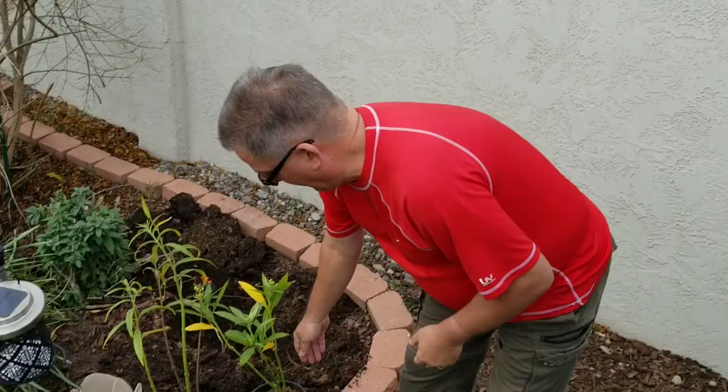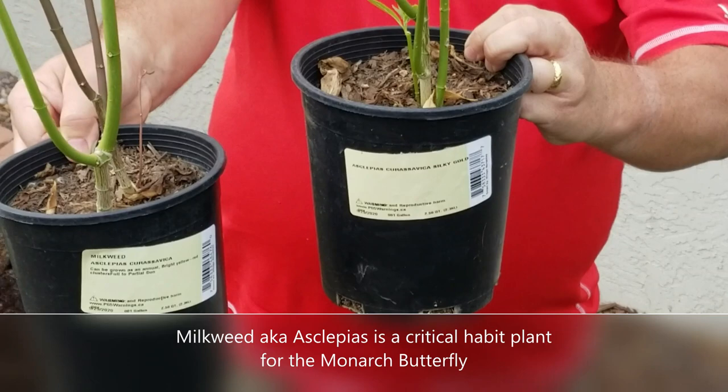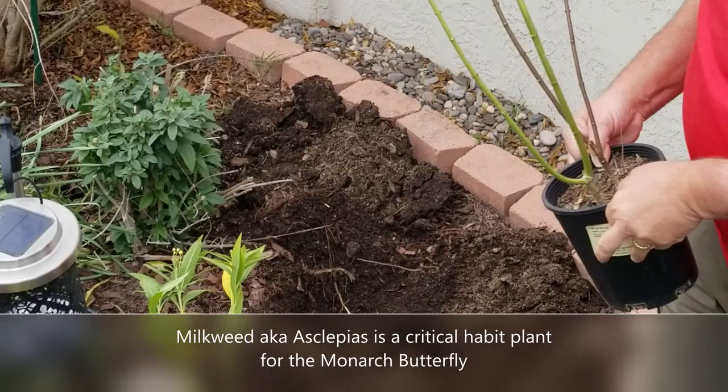I like planting asclepias in my garden. This is an incredibly important plant — this is milkweed, both the original and the curvasa variety. What's great about planting them together is you get a couple of different colors of yellows and oranges. These are incredibly important plants for a butterfly habitat.